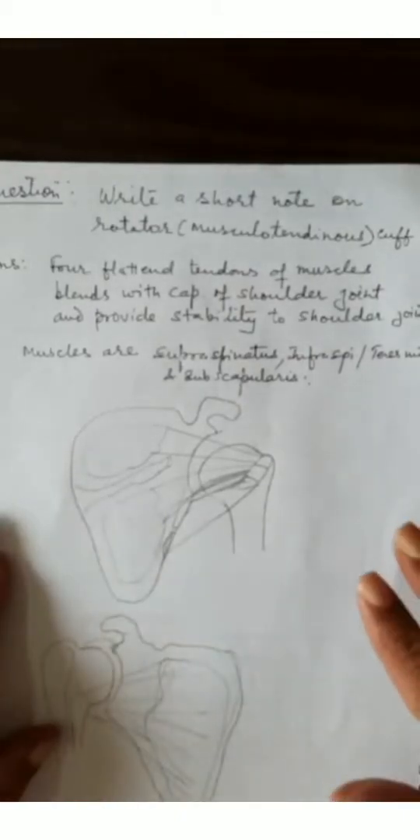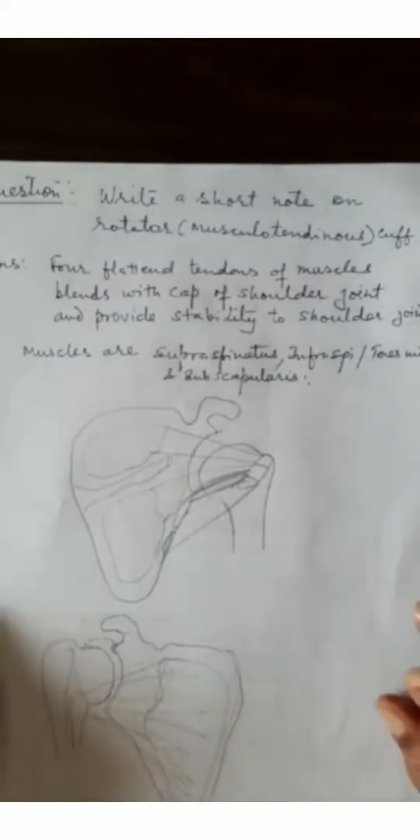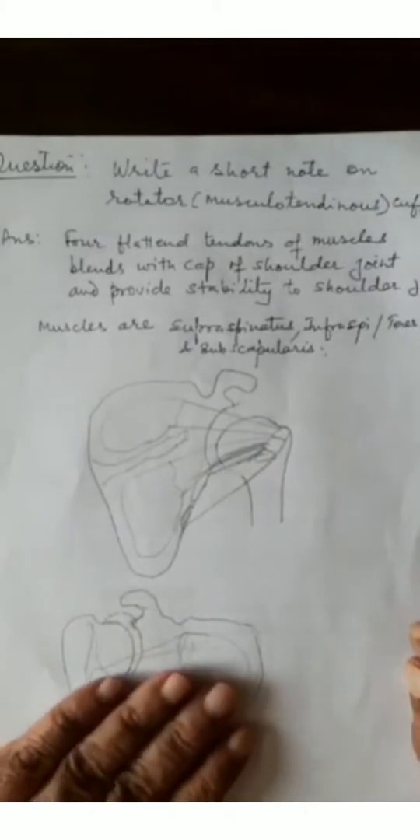It will be better if we learn about the origin and insertion of these muscles quickly so that we understand the rotator cuff or the musculotendinous cuff in a better way.